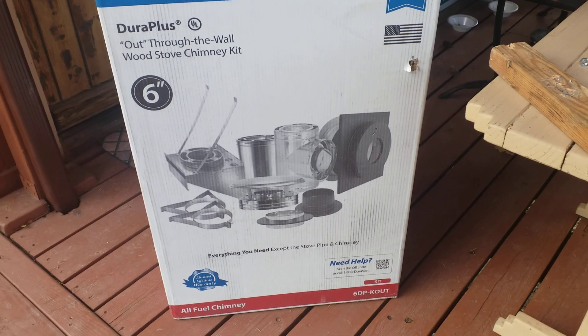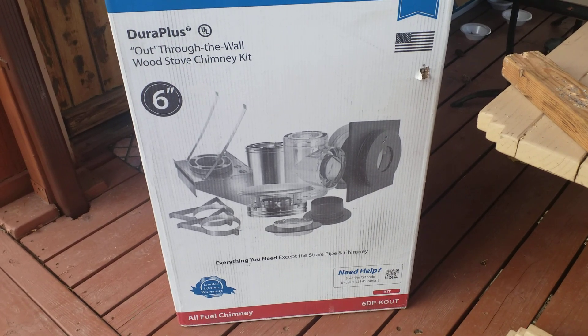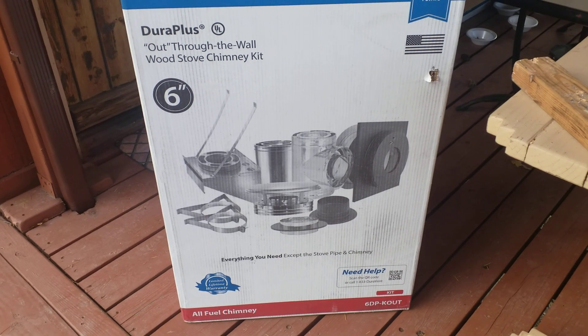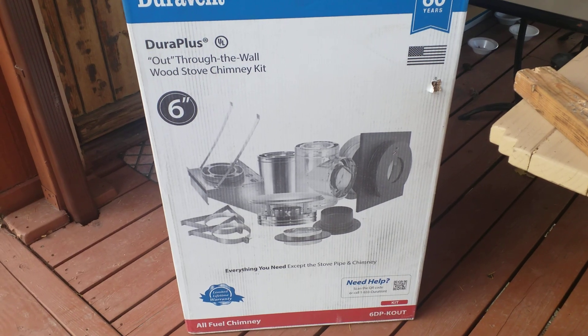As we go through this process, the beginning of it is opening the box to make sure that we have all the pieces and that nothing is damaged. I've opened the box and all of the pieces in the through-the-wall chimney kit are good.